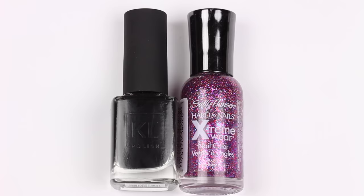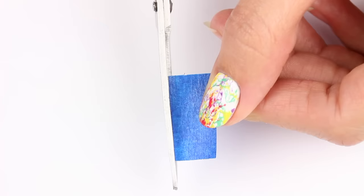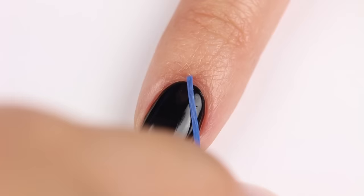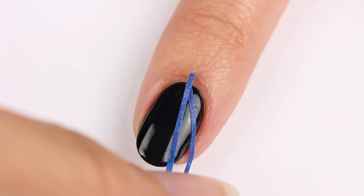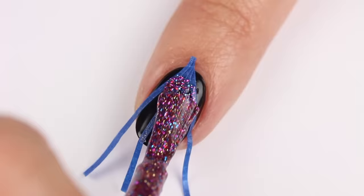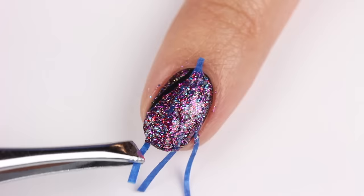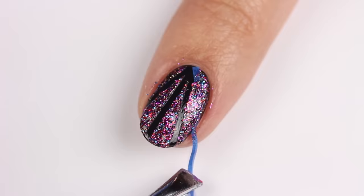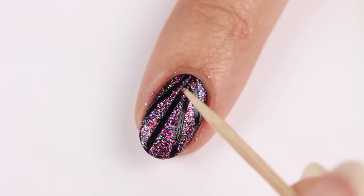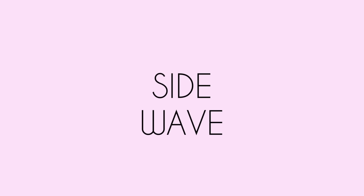Next we have a glitter burst design using black and pink glitter polish with black as the base color. Cut four thin strips of painters or scotch tape and place them on the nail in a burst form coming from the cuticle. Apply the glitter polish over the entire nail, then remove the tape right after. I decided to apply some more glitter polish so that it reaches a little higher. Now clean up around the nail.